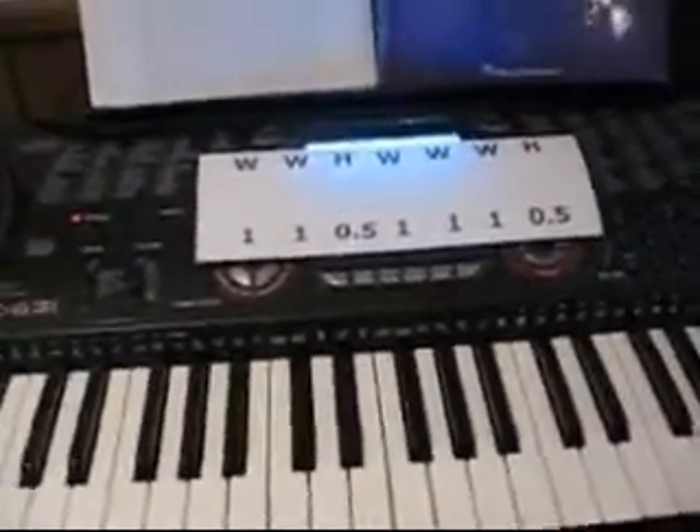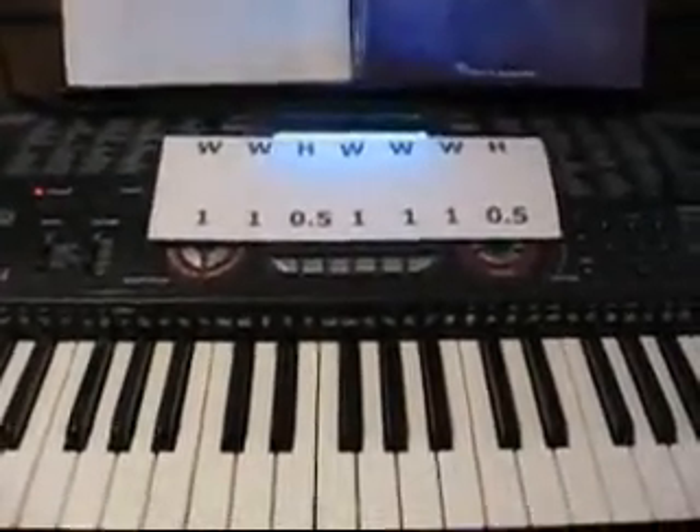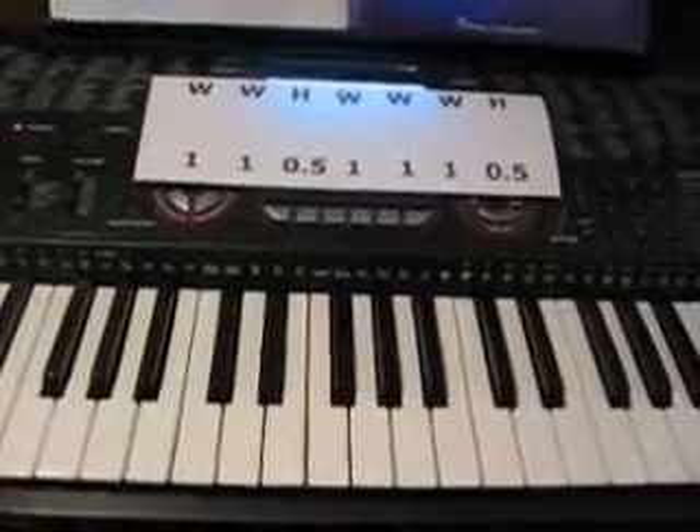Hello there. This is the second lesson for the Nashville Numbering System. Last time we talked about half steps and whole steps, and so this time we're going to talk about how to use those half steps and whole steps to make major scales.